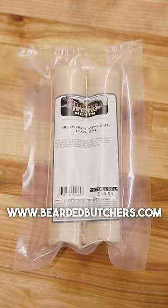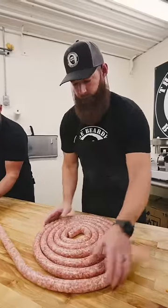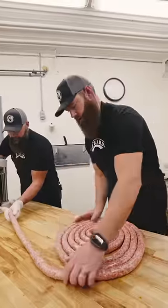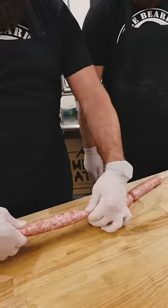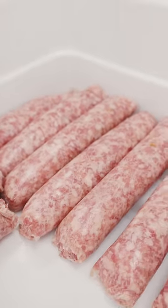32 millimeter collagen casing. The trick when you're stuffing this is not to overstuff it, but you also want to try to avoid air pockets as you go through. I'm gonna go through and just pinch this collagen casing, and Scott's gonna go through and cut them.